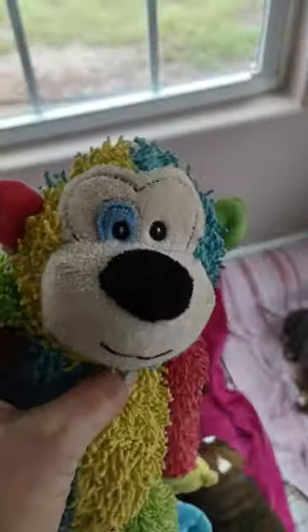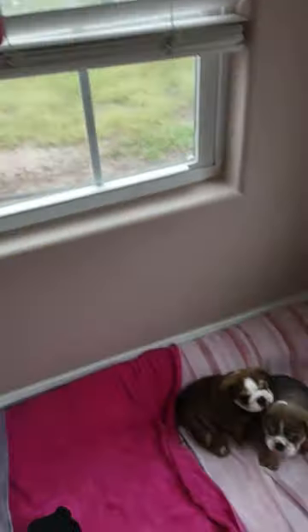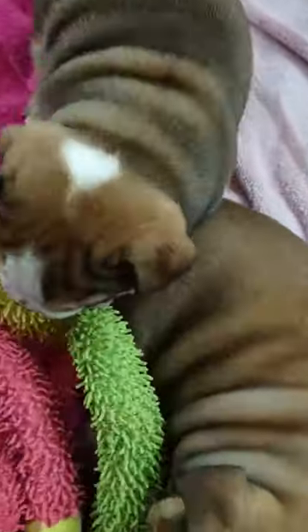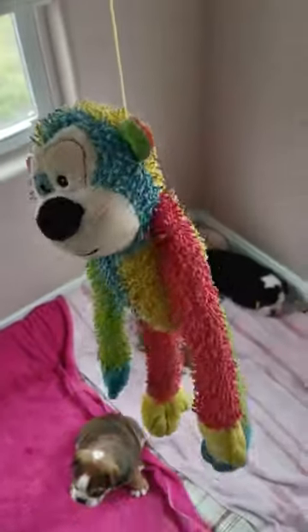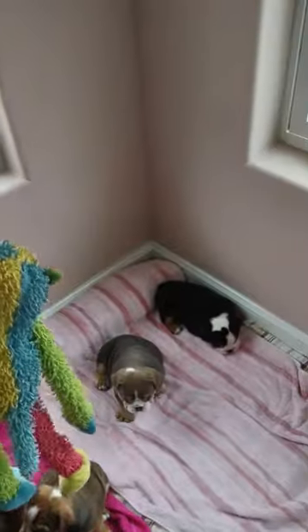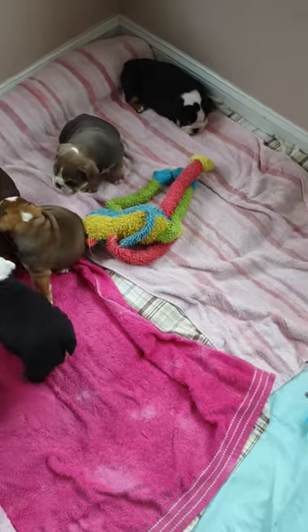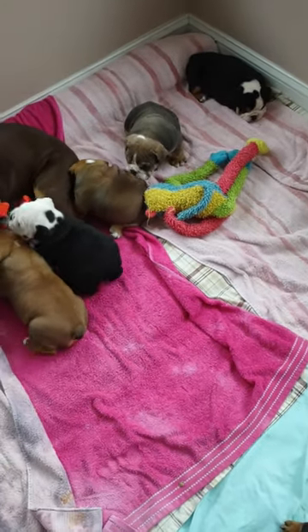This is in the dog department at Tractor Supply — I'm sure you can find it on Amazon — but even though it's sold as a dog toy, I have to constantly give it a haircut. Once they pull a string out, that right there can cause a bad intestinal blockage, folks. You do not want that to happen. Keep scissors handy and give it haircuts.